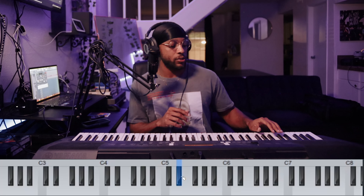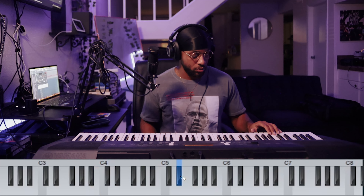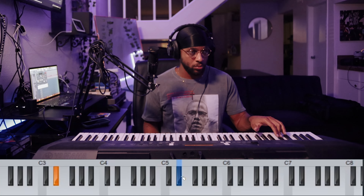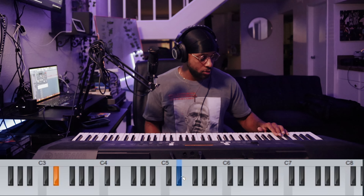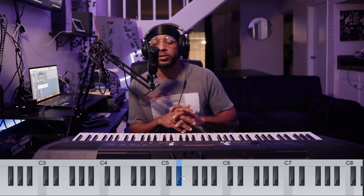That's the key of the song. First, start at the baseline — the baseline sounds like this. All right, and chords sound like this.